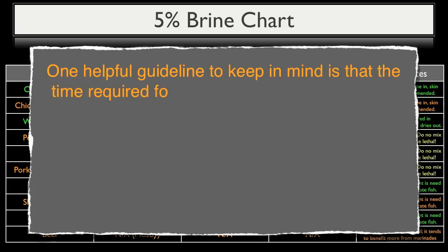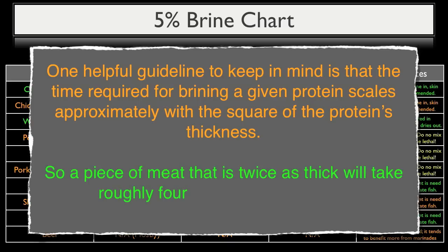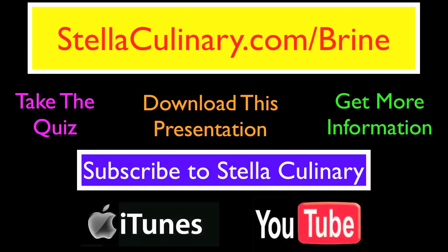One more helpful guideline: the time required for brining a given protein scales approximately with the square of the protein's thickness. A piece of meat that is twice as thick will take roughly four times as long to brine — useful when scaling brine recipes up and down for various thicknesses. We covered a ton of information in this brining video series, so you can find a singular resource at StellaCulinary.com/brining where you can take a quiz, download the PDF, ask questions, and get more information. If you haven't yet subscribed through iTunes or YouTube, please do so to avoid missing any new videos, which are released on a weekly basis.